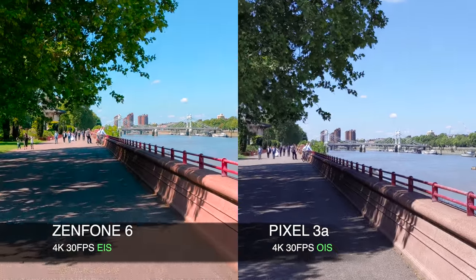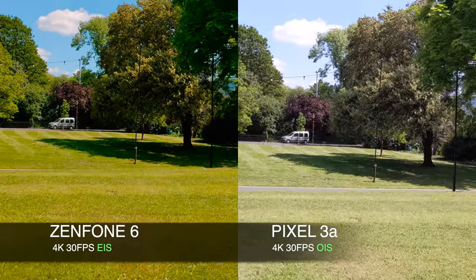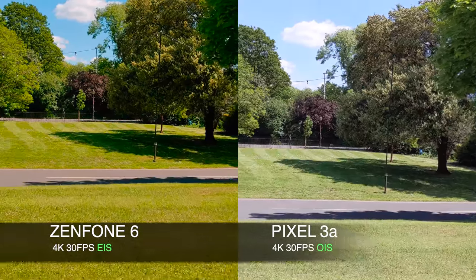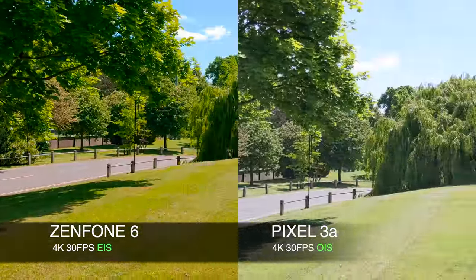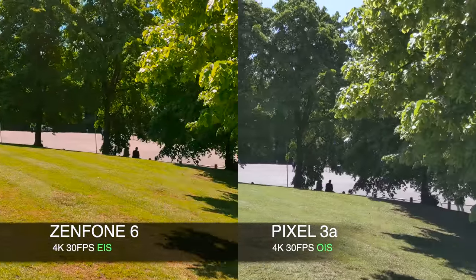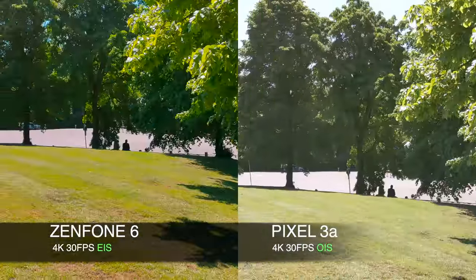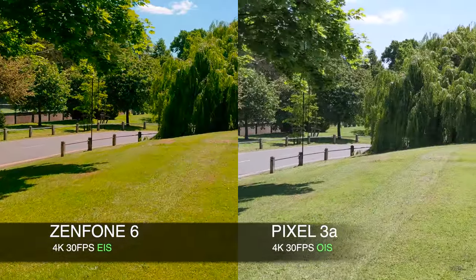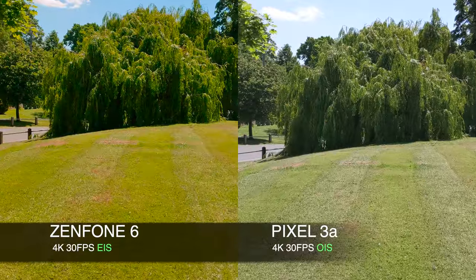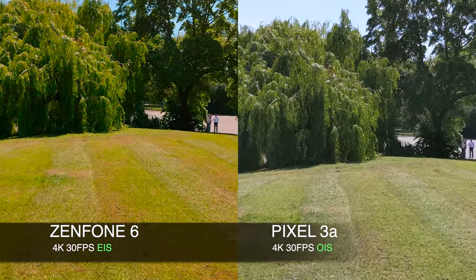Now it's time to test out the greens in more detail. I'm actually very impressed with the stabilization on both cameras. We are shooting 4K 30 on both — the Zenfone has EIS and the Pixel has OIS. You can see clear AI enhancements on the Zenfone: grass looks greener, sky looks bluer. However, if we're talking about how it actually looks in real life, the Pixel has captured that accurately. What do you guys think?